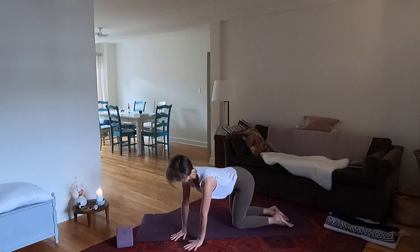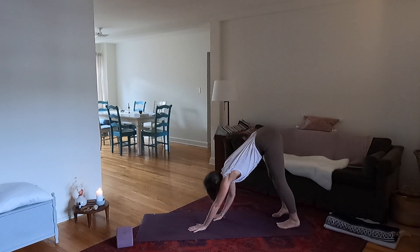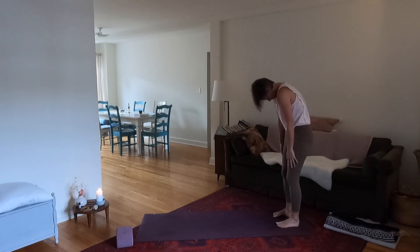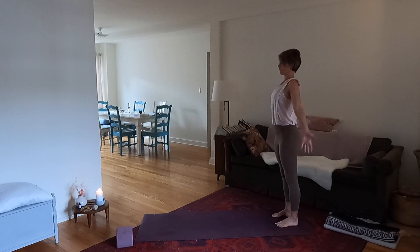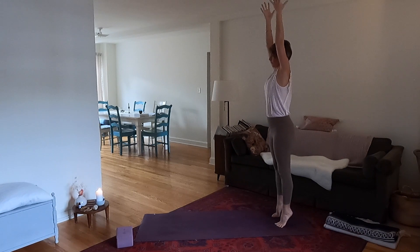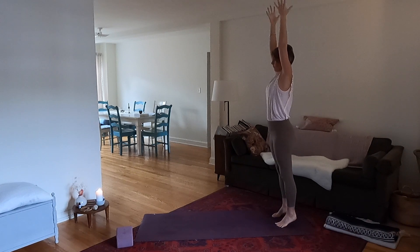Now walk the hands back to the center, lift your hips up and walk your hands to your feet. Root the heels down, bend the knees, relax your neck and shoulders and roll up. Inhale sweep the arms up. Now lift your heels and then lower again. Lift and lower, and lift and lower, and lift and lower.